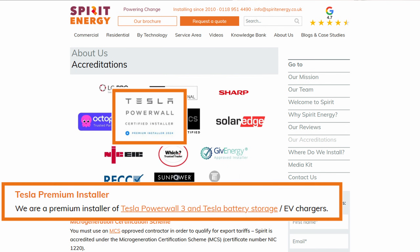Tesla's long-awaited DC expansion packs have now been released, and are available for purchase and installation from Spirit Energy for around £5,000 per unit. Spirit Energy installed the first Powerwall 3 in the country back in June 2024, and last year we installed over 250 Powerwall units alone, which makes us one of Tesla's top premium partners in the country. We also won the Tesla Installation Excellence Award in 2024 for the quality of our work installing Powerwall 3.